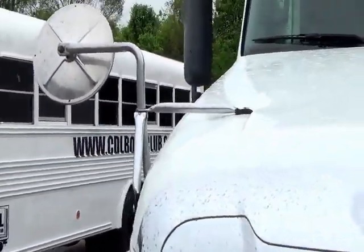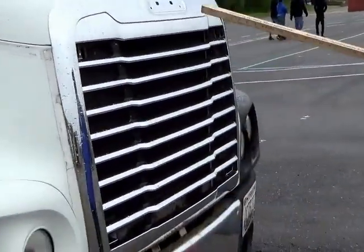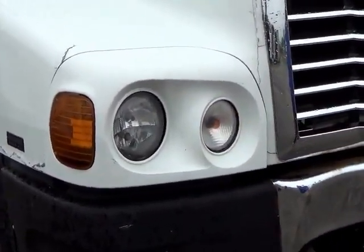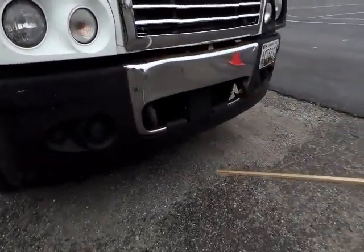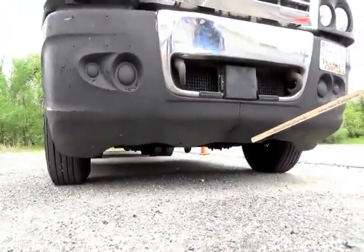No loose or missing parts. Go to your grill — no obstructions, not cracked, not broken, and secure. Your headlights are not cracked, not broken, and secure, no condensation, clean and clear. Look underneath the vehicle, checking for any leaks or puddles and any loose or hanging wires.